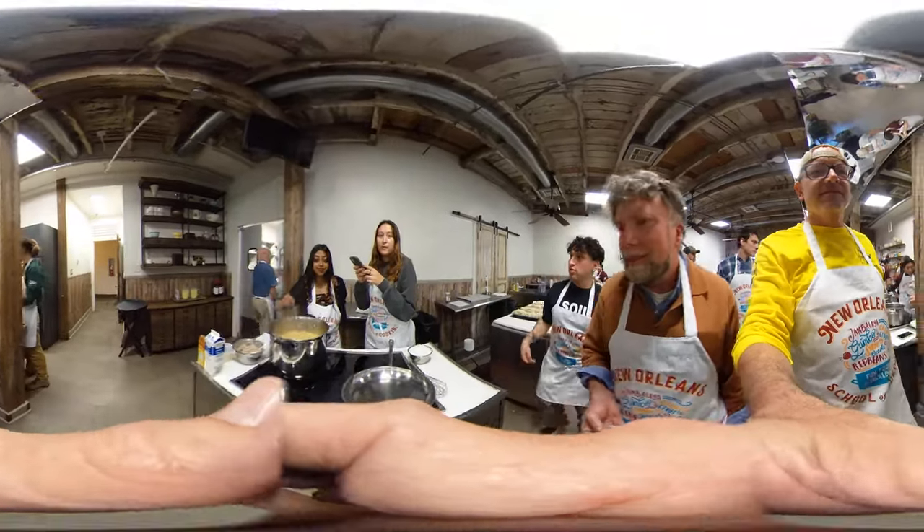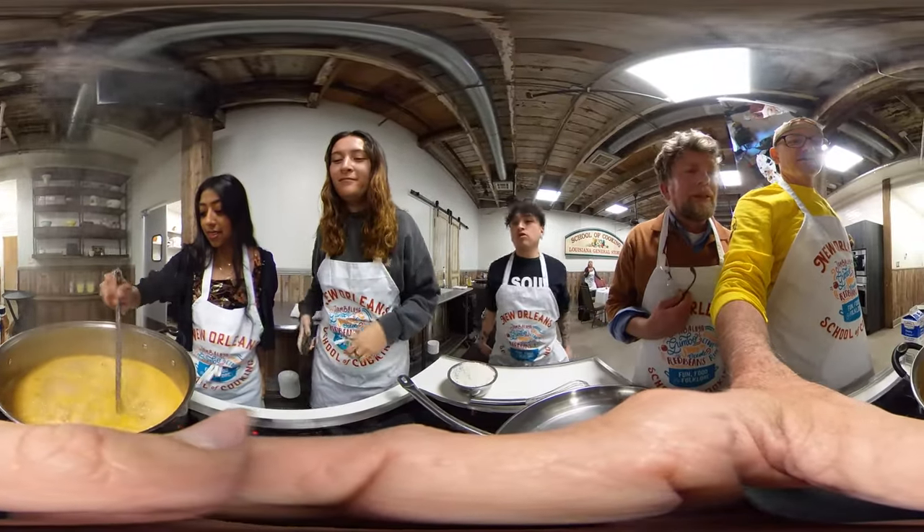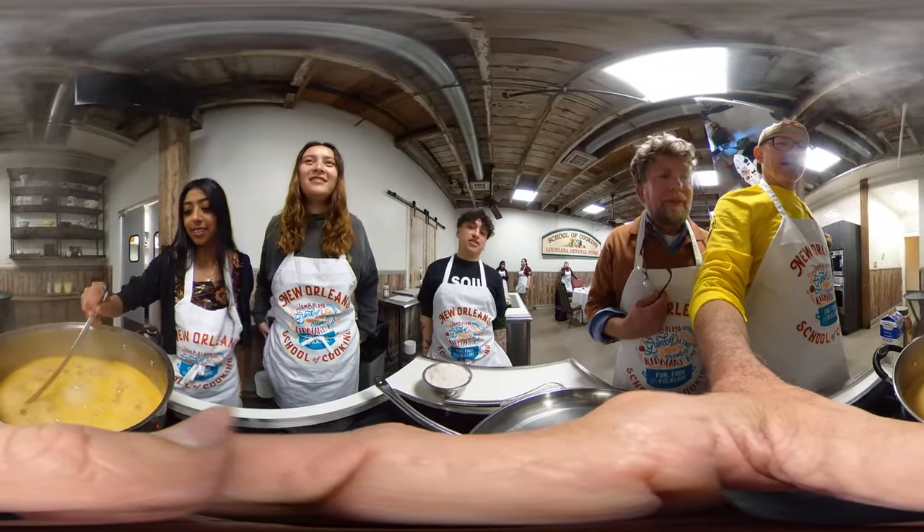And what are you guys making over here? Crab corn bisque. Crab corn bisque. It smells good. It smells good.